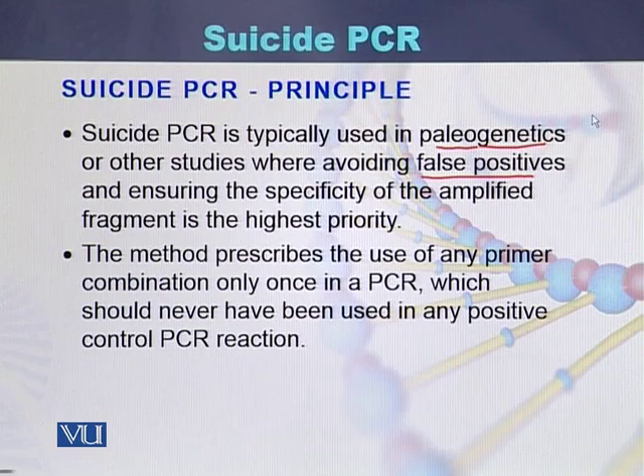The method of suicide PCR prescribes the use of any primer combination only once in a PCR, which should never have been used in any positive control PCR. So suicide PCR uses primers which have never been used before performing that PCR.